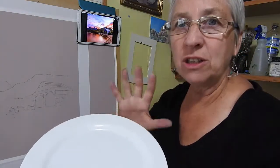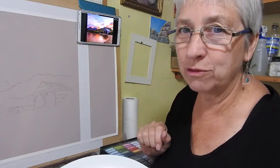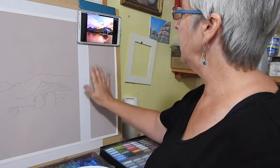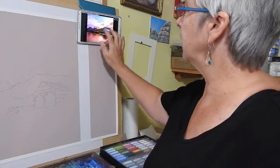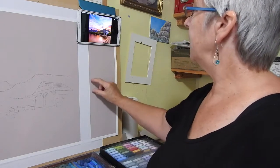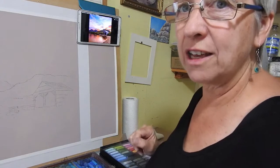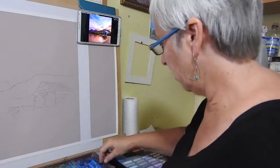That doesn't mean I'm limited to that palette once I've started — I can always add things as I want to, but it will speed up the process. For this one I'd start by thinking about what I'll use for the sky, then the sunset clouds. A lot of those colors will be reflected down into the water, so there'll be very similar colors there. Then I'll choose a palette for the mountains, the vegetation, the rocks, and lastly the little shed.